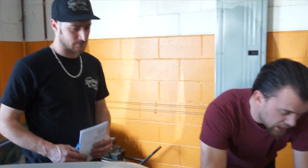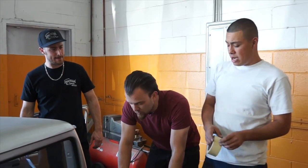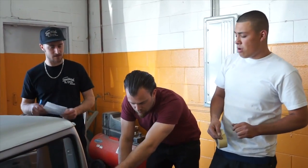And then you want to put a bung in the back wall so that... No, we're just going straight in there with braided. Yeah, we're going braided right out.